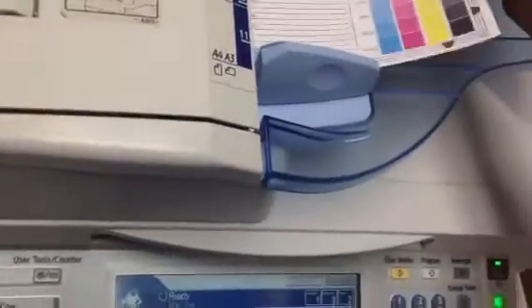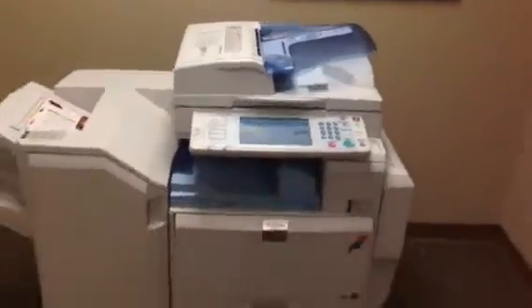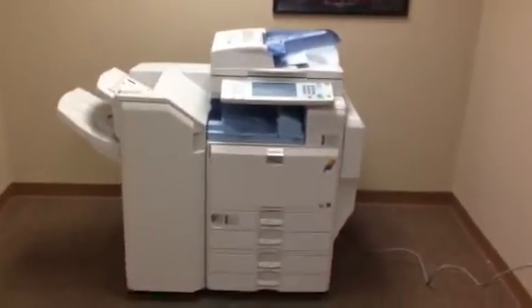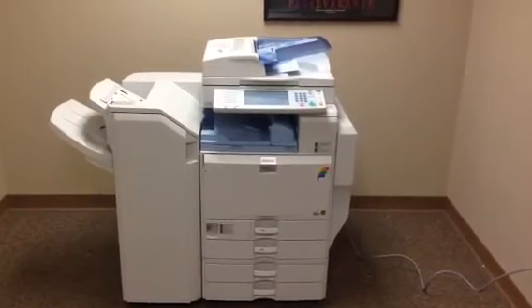Now we're going to take these copies, run them through the document feeder to verify that works well, and we'll also test the stapling function and the hole punch on the finisher. As you can see they went smoothly through the document feeder, and there are our stapled and punched copies.